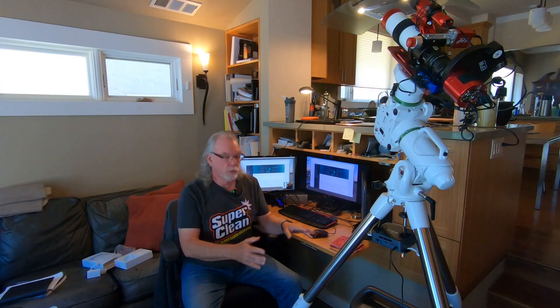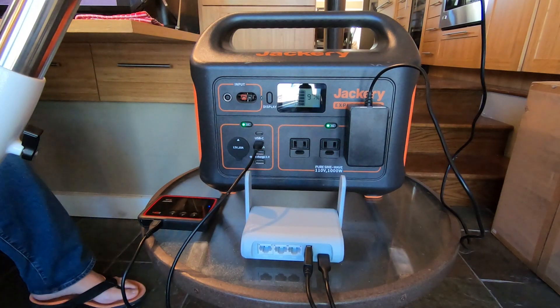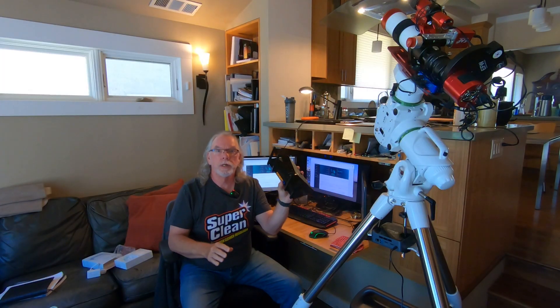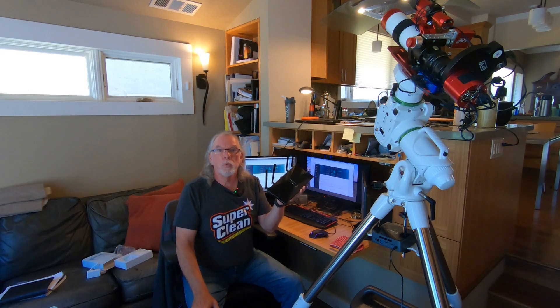In this video, I'm going to show you about a change I'm making to my setup. If you saw my Blue Canyon video where I ran the whole night using the Jackery Explorer 1000, you would have also seen that I was using a TP-Link wireless access router as part of my configuration to create a private network, so I could use my HP laptop to connect to my B-Link U59 mini computer, and that worked very well.